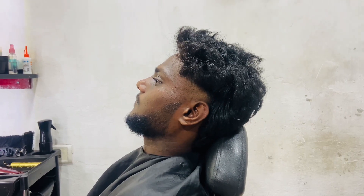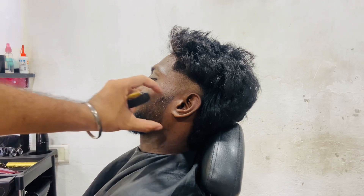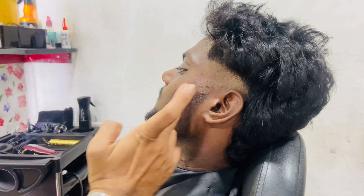Hey family, so do you want to know about my beard? I have to tell you about the shape of beard. You will be related. First, to have you...